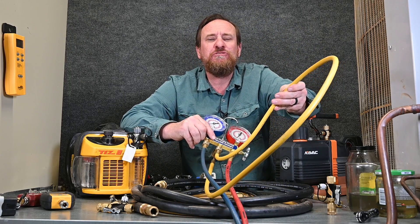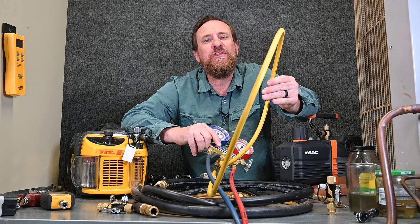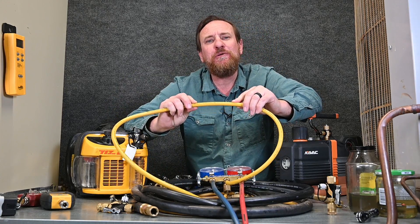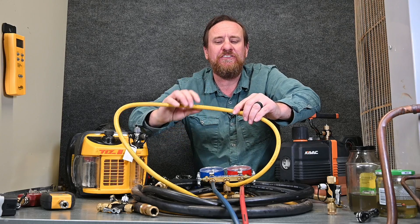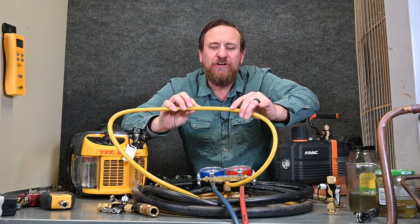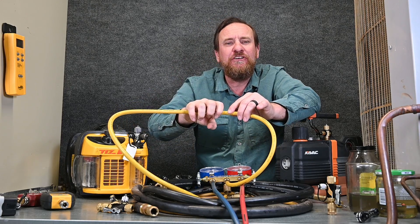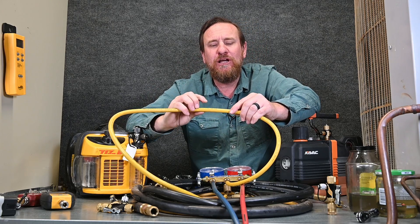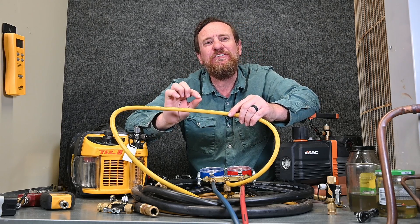Just like we had the restrictions with recovery, we have restrictions with the single quarter inch hose. What's also important is this hose is made for pressure — pushing out. When we pull a vacuum in this hose, we end up collapsing it down. The atmospheric pressure pushes on this hose and the hose, being a quarter inch diameter, actually gets even smaller than that.